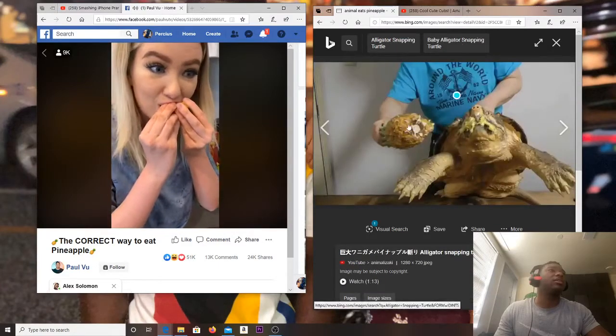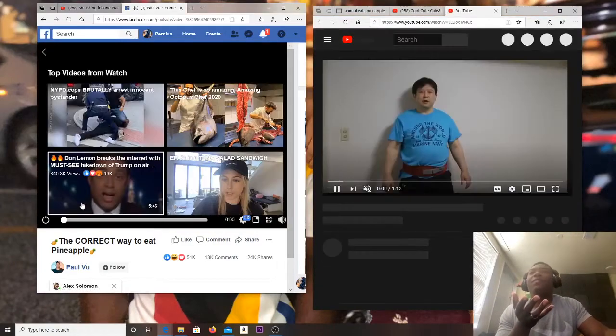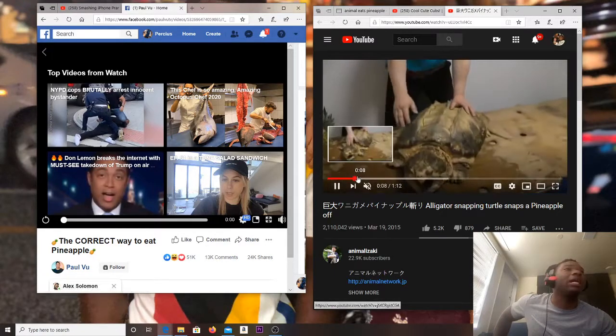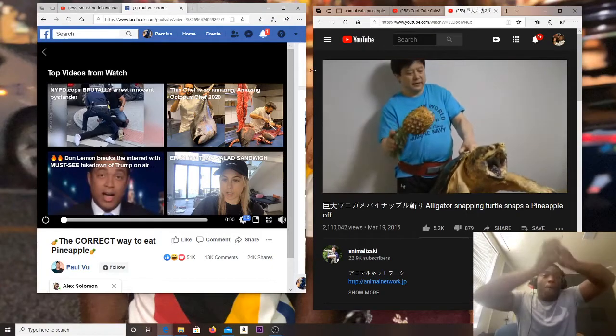The video shows the sections peeling off like a watermelon. 'That's how animals eat pineapples.' Okay, let's just go to the next thing — snap that pin up. So now he's gonna eat the pineapple.